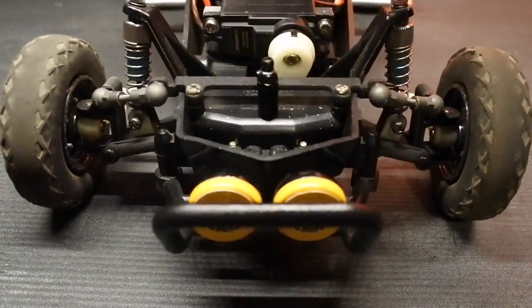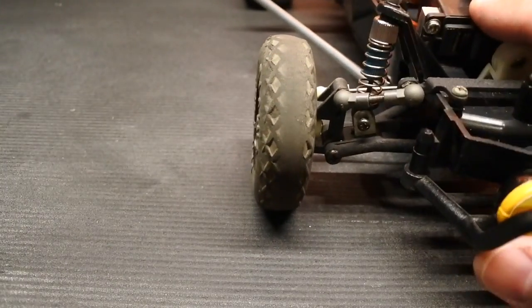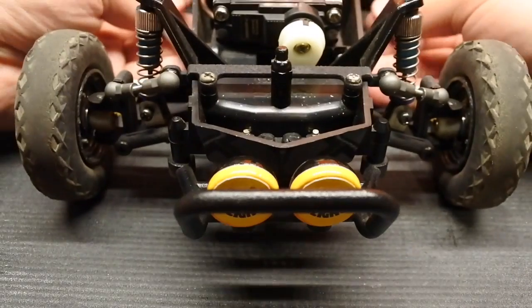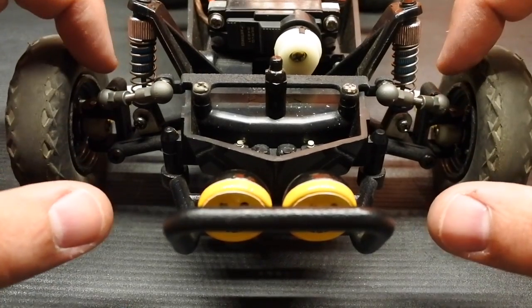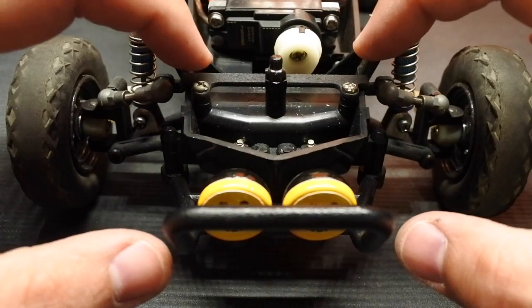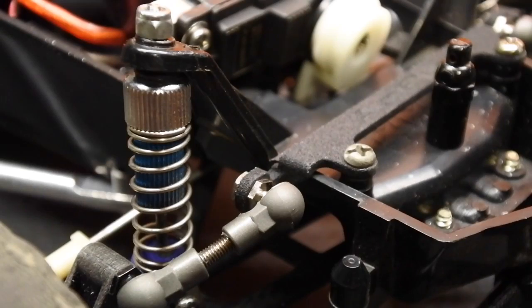That's cool. The results are going to vary depending on what shocks you have — these have roughly 10 millimeters of travel. I think the stock ones have 10 millimeters unless you take the spacers out, then they have way more. The geometry is also compromised because of the cosmetic piece. The other version has a longer upper control link, going from the ball end on the upright all the way to the ball end on the inside of that member, and what that does is create more equal-length upper and lower control arms.